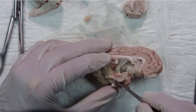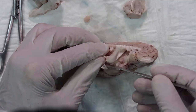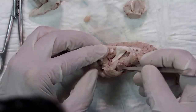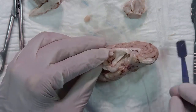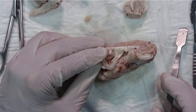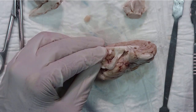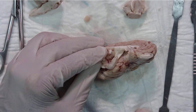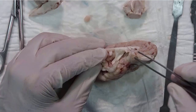Right now you can see the head of the hippocampus and the body of the hippocampus. Step eight: we need to extract the hippocampus. We are going to hold the head with the forceps.